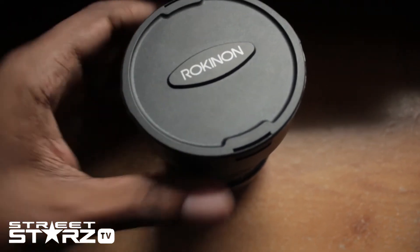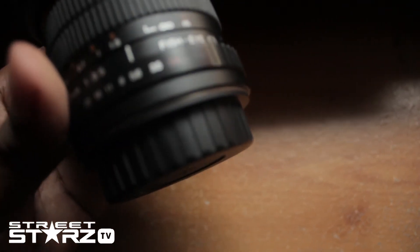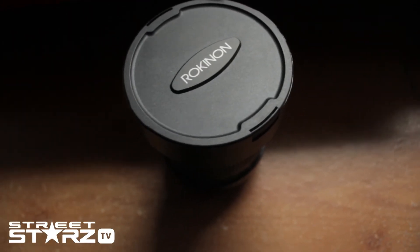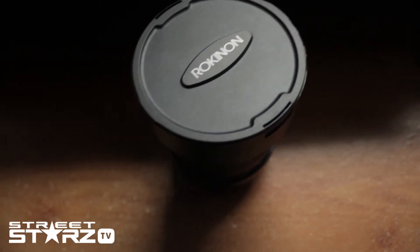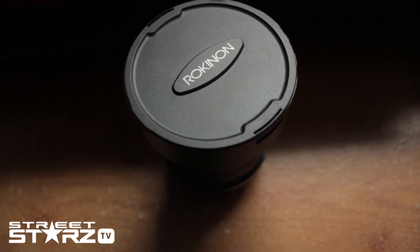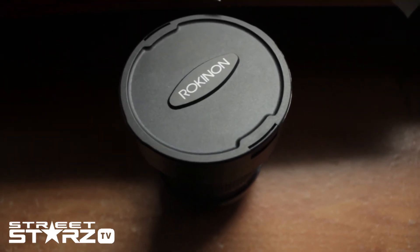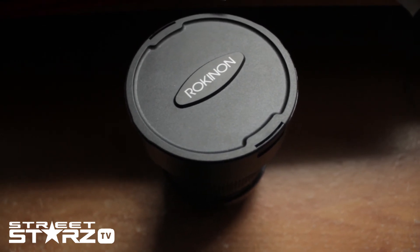To change the ISO, you have to use the ISO ring, which is right here. The lens is good and you can get creative with it, but in terms of the sharpness of the image, I feel like it could be better in my opinion. You can definitely get creative with it though.